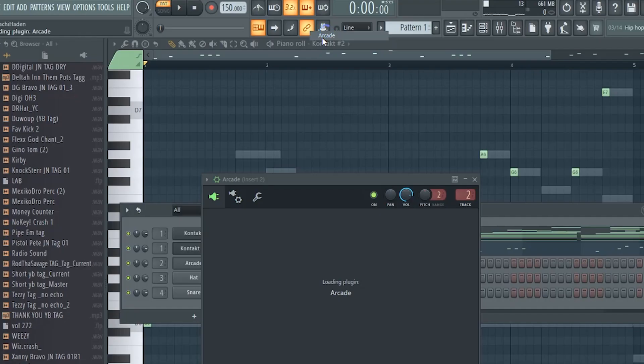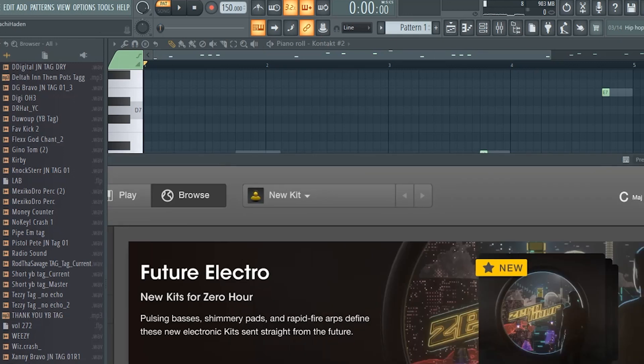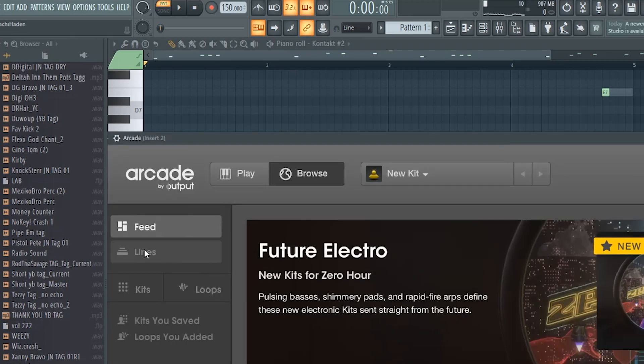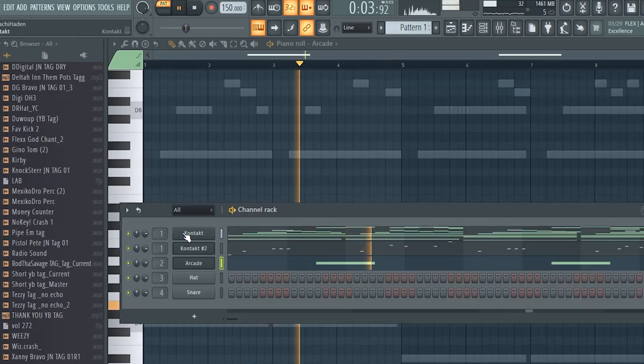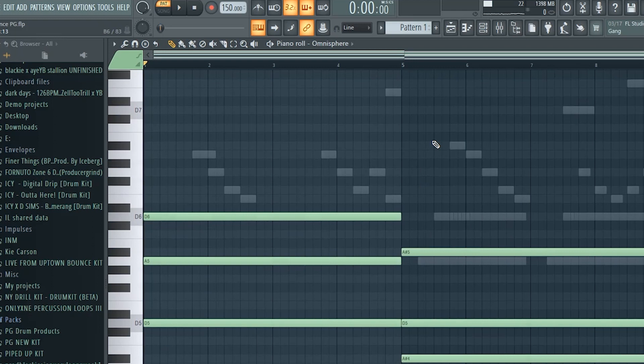I'll probably add one or two more melodies because I don't want to take too much room for the artist. I'm going to add an arcade sound — make sure you're putting it in the key of the melody. Now I have a pad which I just followed the notes and chords from the first piano melody.